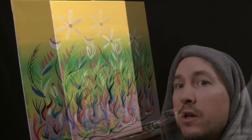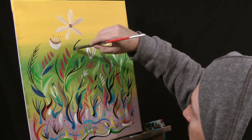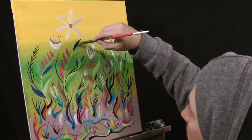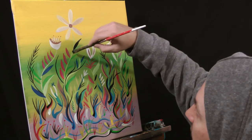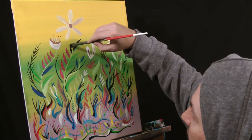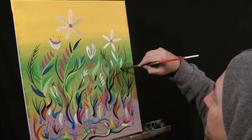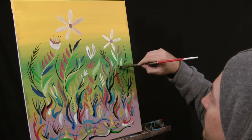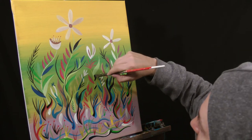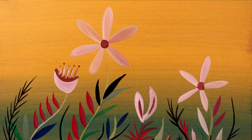So guys, as you can see, it's coming along. I don't want to go too crazy with the black, so I'm just doing little bits here and there to finalize the beautiful flowers of spring. A few hints here and there, and you have yourself a wonderful evening and a beautiful, awesome weekend.